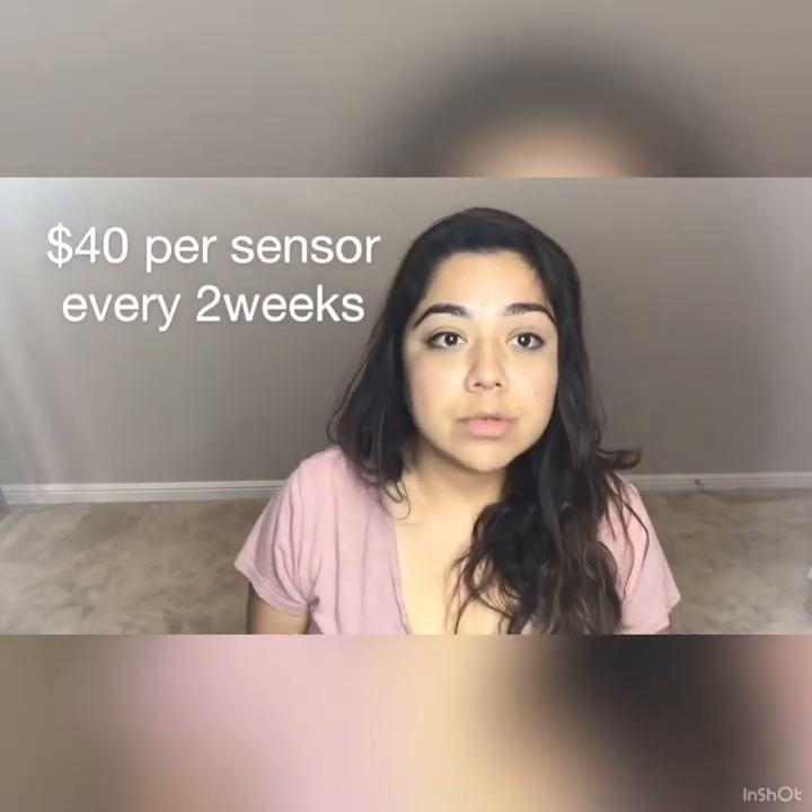My insurance did not cover the Freestyle Libre — they're about $40 a sensor without insurance. Some patients have gotten their doctors to write that they need to read their glucose multiple times, like five-plus times a day, for certain insurances to cover it. It is $80 for the pack — this is what it looks like.